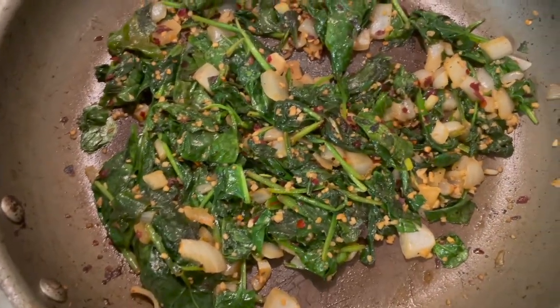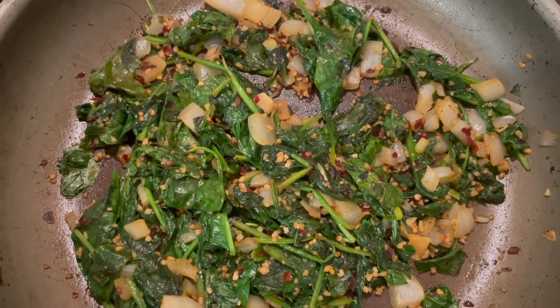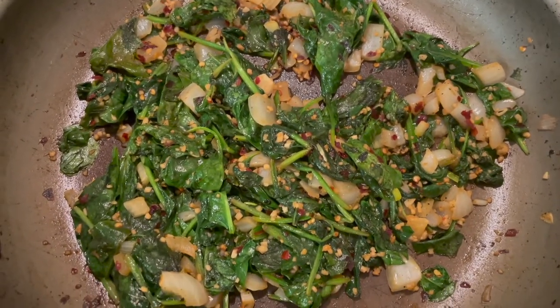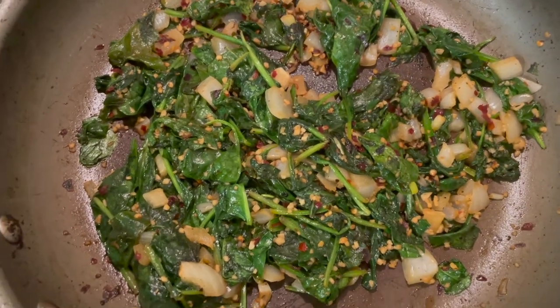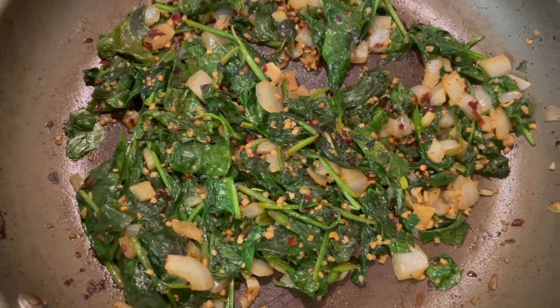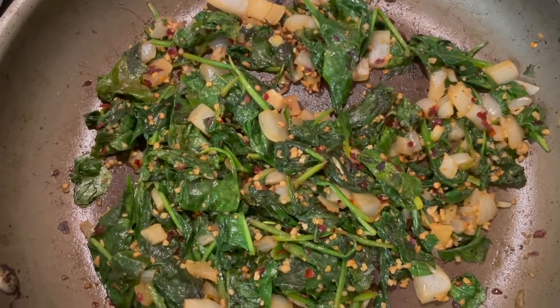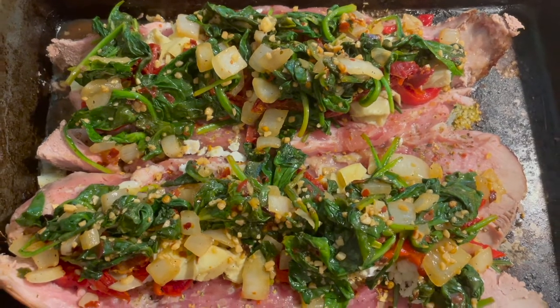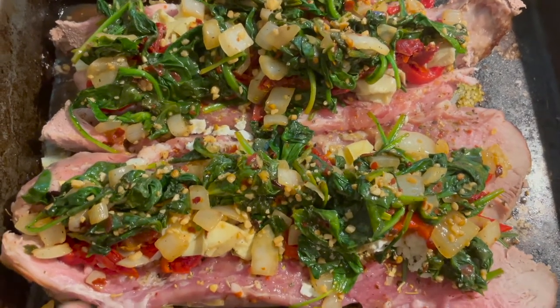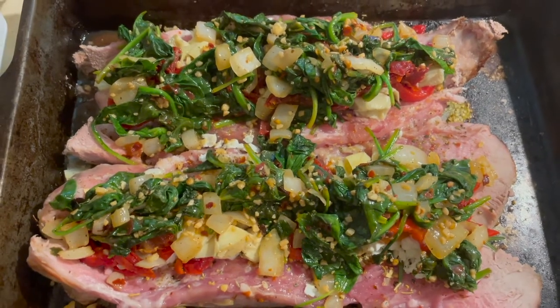I also made this to stuff my pork loin with. All this is is olive oil in the pan, sautéed garlic, red peppers, and onions, then I wilted the spinach. I'm going to stuff the pork loin with this — this would be the last thing I put in before I close it up and throw it in the oven. I'm one of those people that doesn't like spinach, but you can't look at that and tell me it doesn't look amazing.